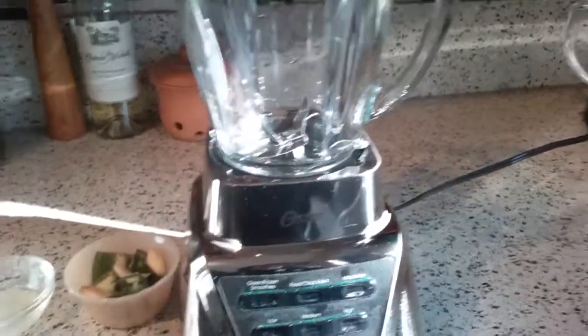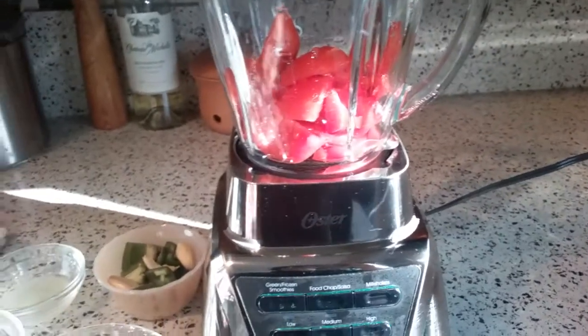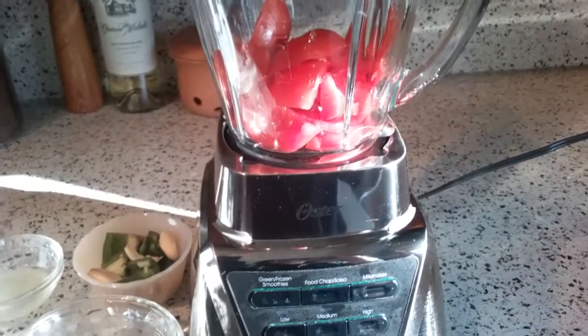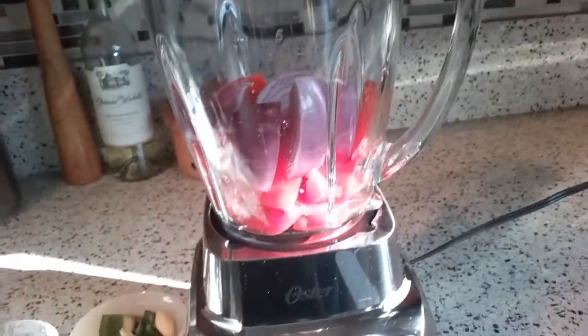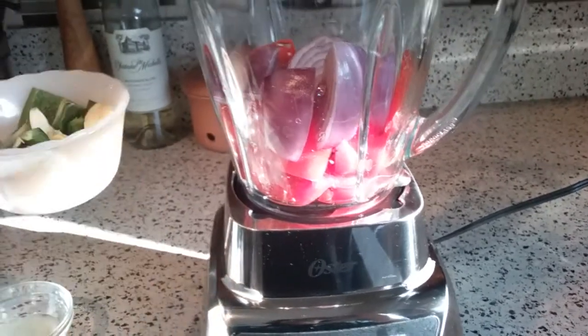So I'm going to put in my tomatoes — that's four seeded roma tomatoes. I have about a third of a red onion here, just coarsely chopped, kind of quartered really.